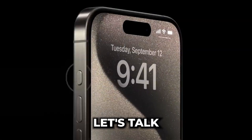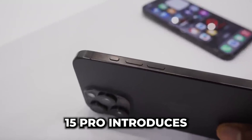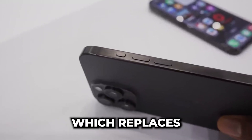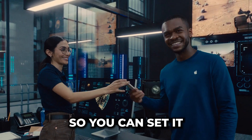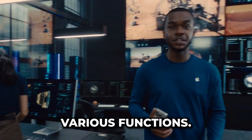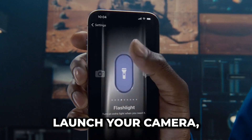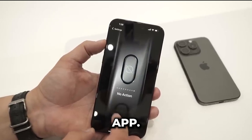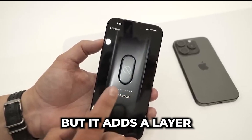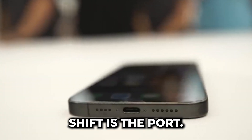But first, let's talk about that action button. The iPhone 15 Pro introduces the action button, which replaces the traditional mute switch. It's customizable, so you can set it to perform various functions. It defaults as a mute key, but you can make it launch your camera, open apps, or even perform more complex tasks using the Shortcuts app. It's a small change, but it adds a layer of convenience.